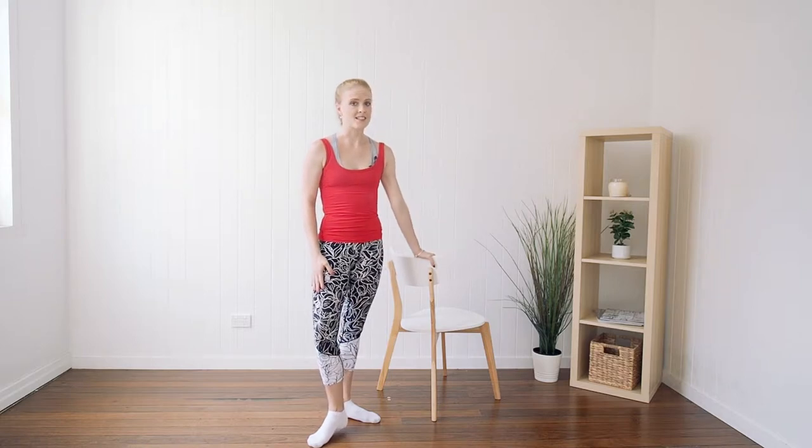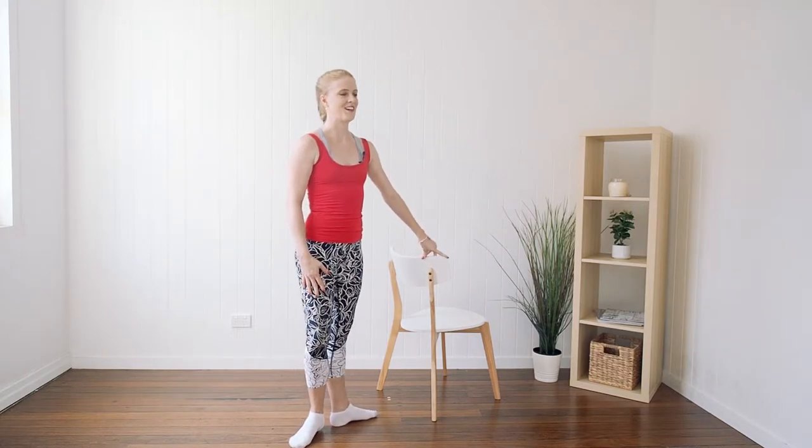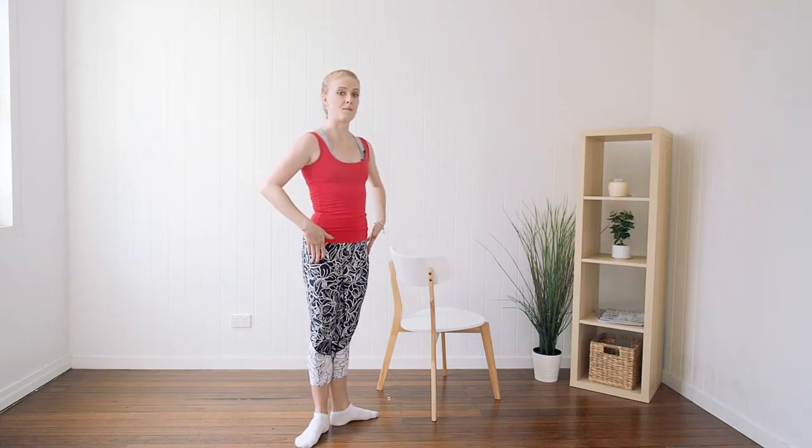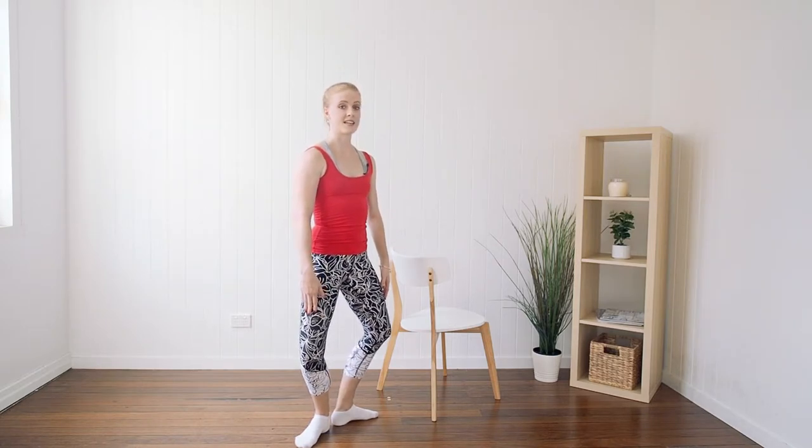A plie can be done in all positions, but today we're going to learn in first. Heels together like a normal first position — when we plie, it's basically bending our knees straight down to the floor.